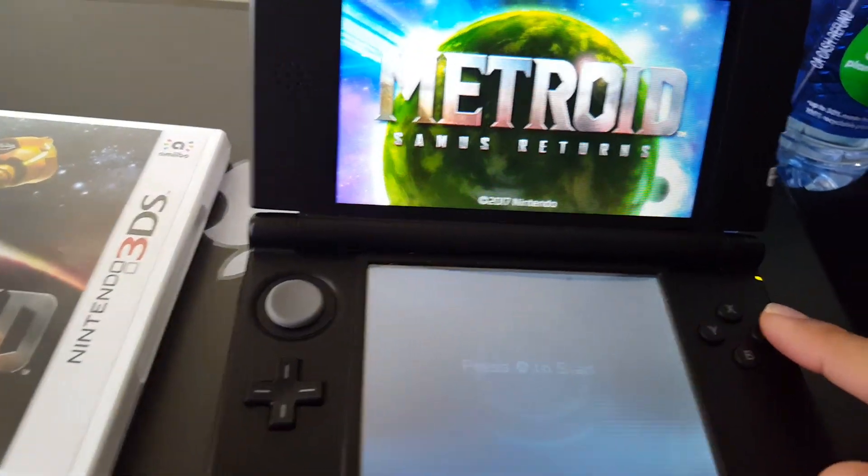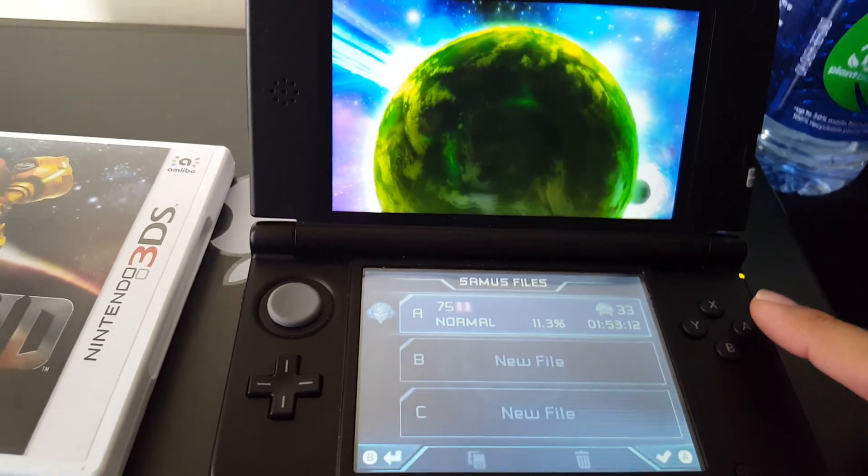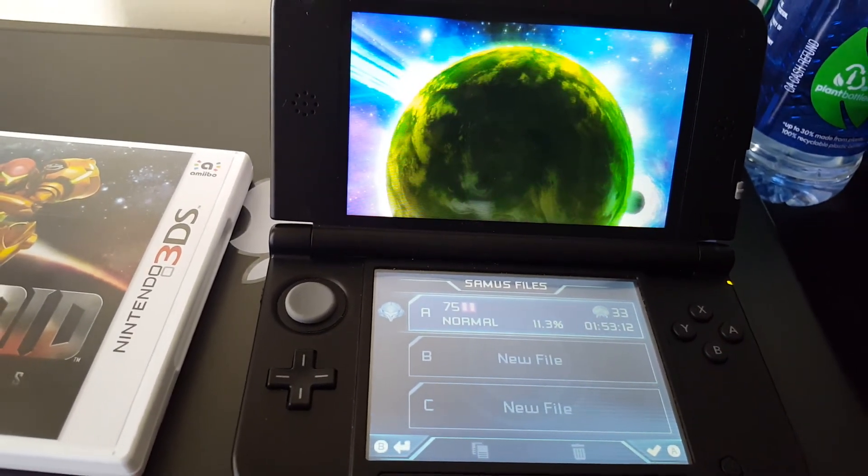And there you go guys, you are inside the game without updating your 3DS. Thank you for watching, and until next time.